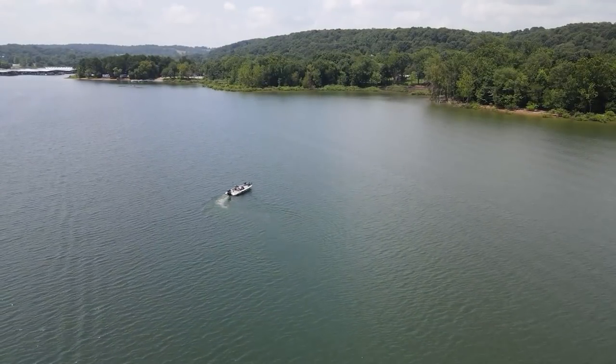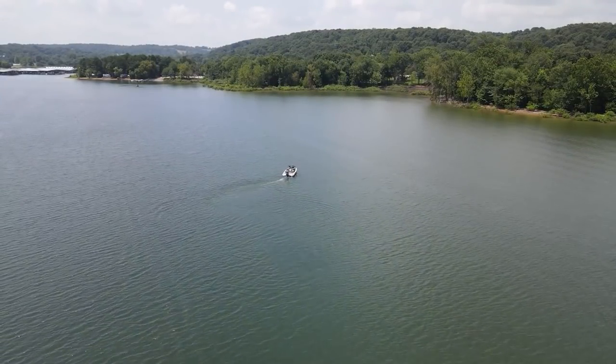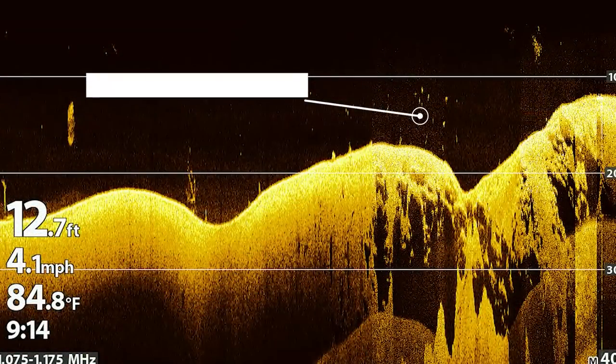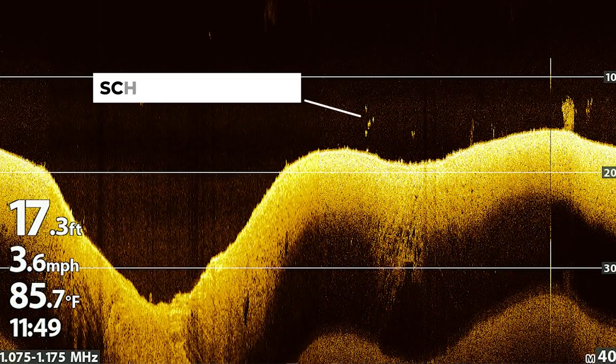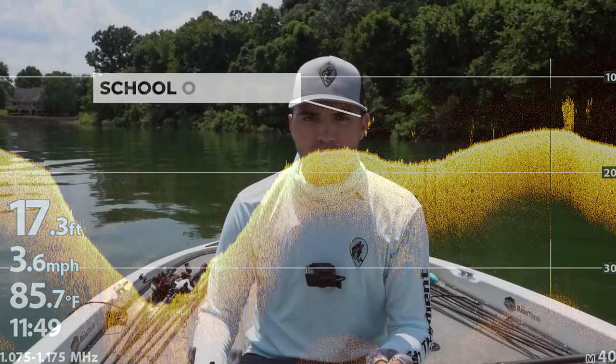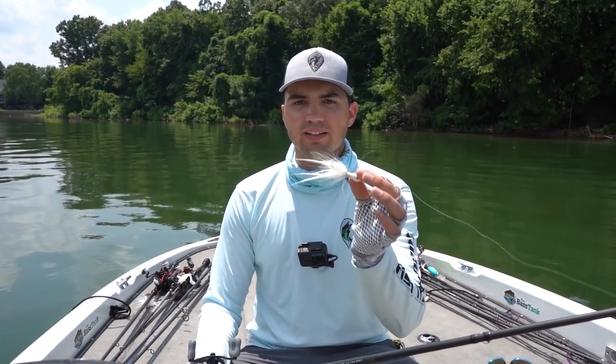I'll graph over a steep drop off or a channel swing point and look for fish grouped up on top of that point. Usually I'm looking for fish that are in schools of seven to 12 bass when fishing a hair jig. You don't want schools that are massive because usually you can catch fish on a deep diving crankbait or other baits more effectively in those bigger schools. A hair jig really excels when those schools are smaller — seven to 12 bass — and you're not seeing a ton of fish on your screen. I usually pull this bait out in the late summertime on those steeper drops when the bigger schools have broken up and you only have a few fish.